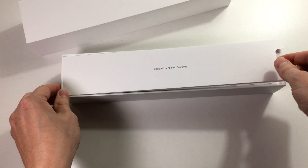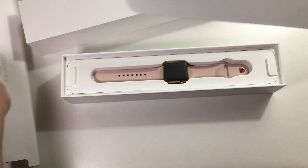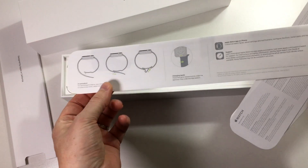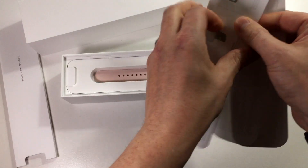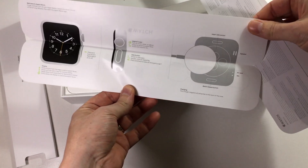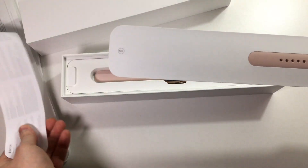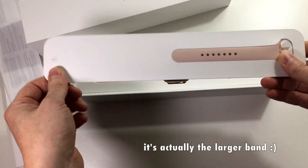If you look inside, we have the usual manuals — Apple Watch. Here are some instructions on how to use the strap and how to switch bands, and some other information about the buttons and how to charge it. And here I suppose we have some security information. And here we have the smaller band if you need a smaller band for your watch.